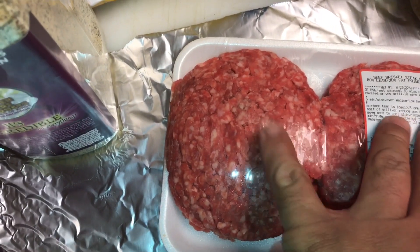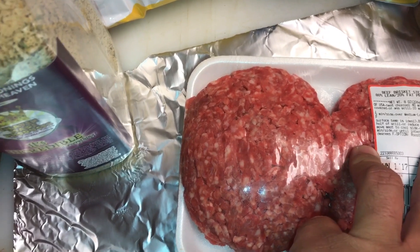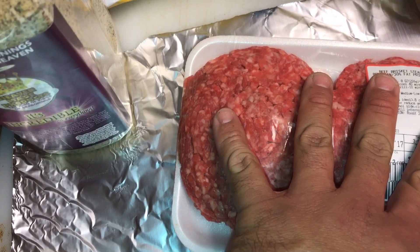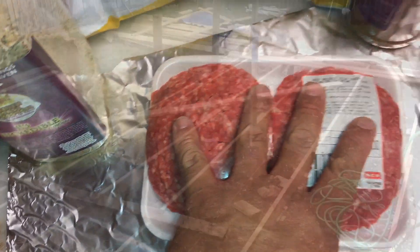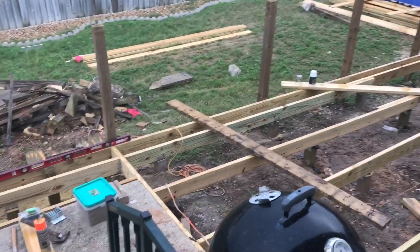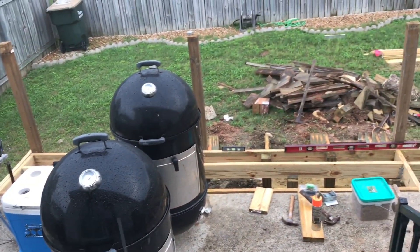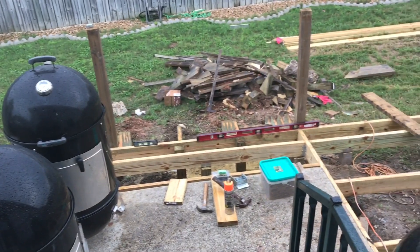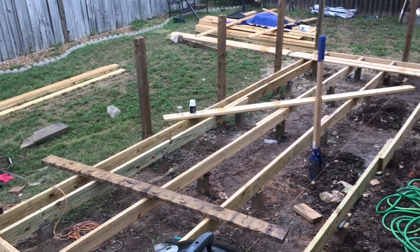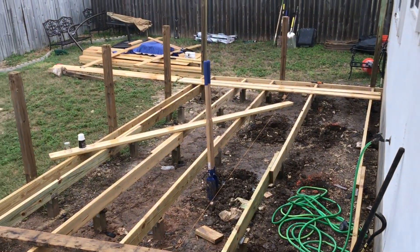We're going to cook them inside because, as you can see outside, there's no cooking going on out there. We're having the deck rebuilt, so it's just a hassle to try to cook out here with all this mess going on. I know it looks bad right now, but once they get it finished up, it's going to look a whole lot better. That's why we're filming inside today again.